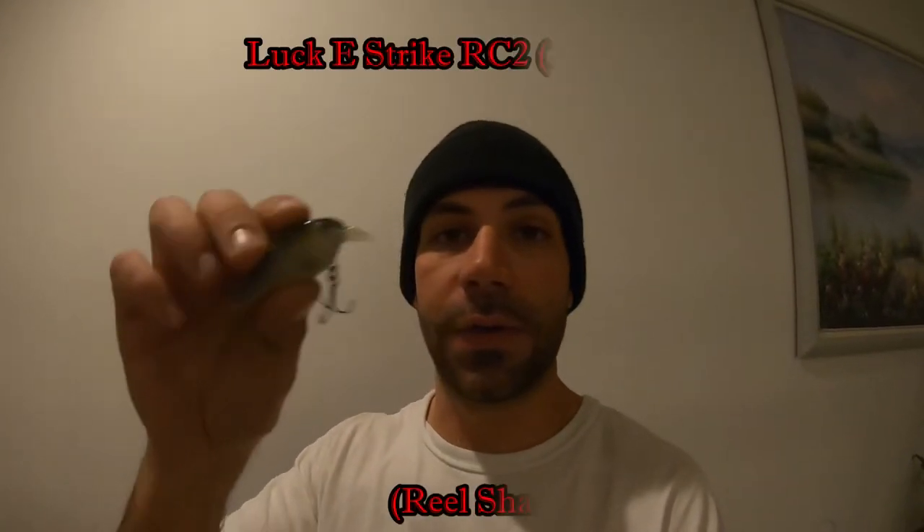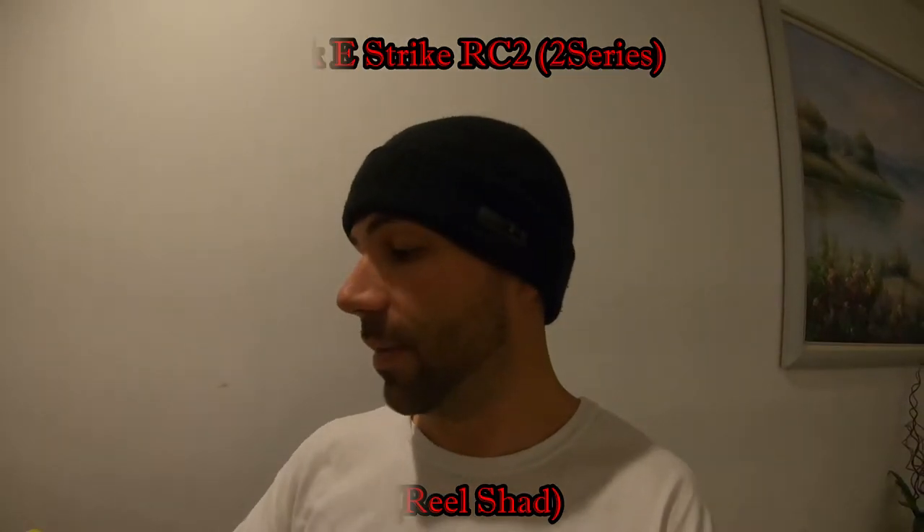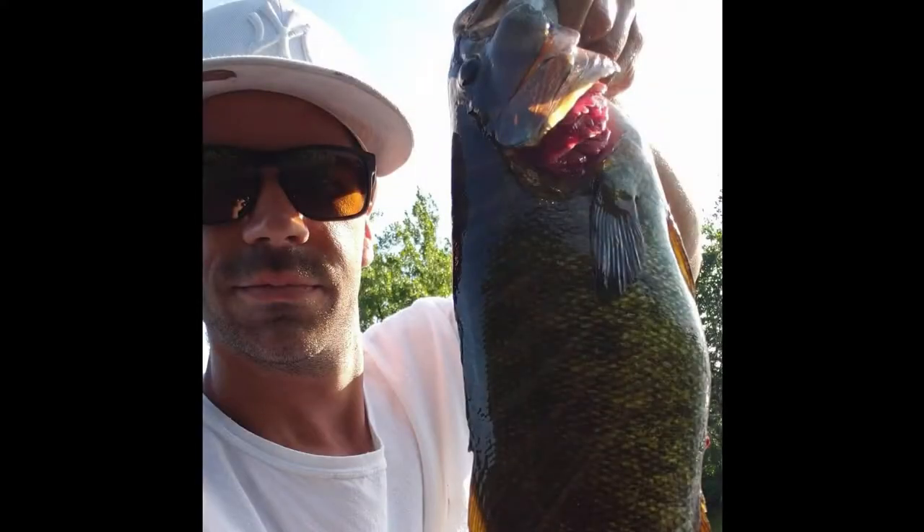With the RC2, I hit a whole pot of smallmouth and ended up catching a four-pounder on it. I could keep going — I've caught giants on these little crankbaits, and that's why I'm sharing some of my secrets today. Now we can move on and I'm going to show you a couple more crankbaits worth a mention.